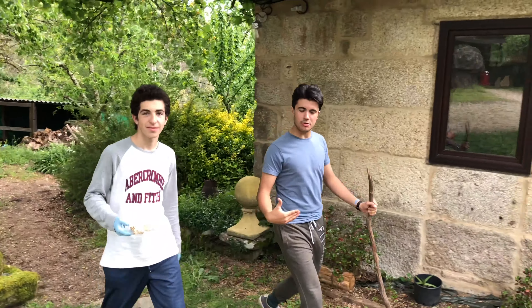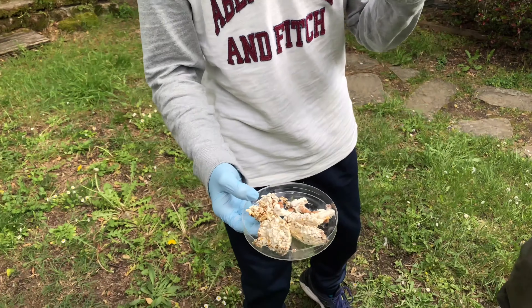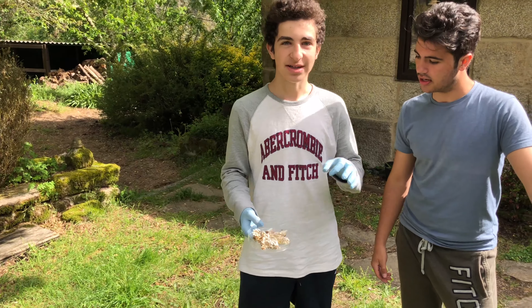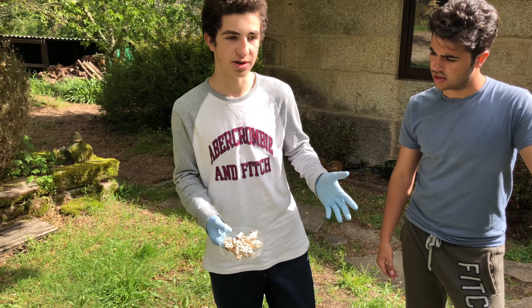Oh hey there! We're the mushroom troopers! We go around the world seeking new species! We've just found a new fungus called shiitake. This white part is the mycelium of the fungus, and we're going to do the inoculation process to see what happens.